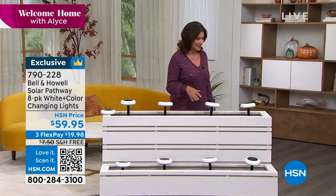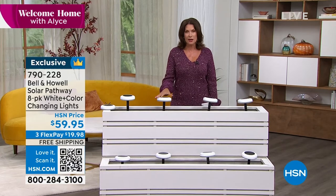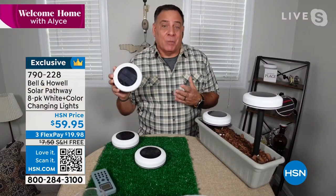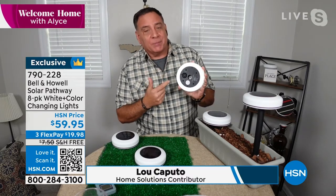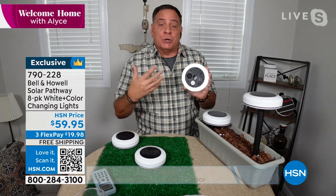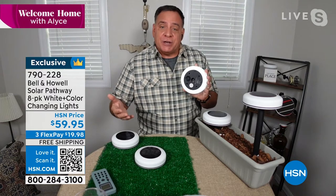I wish we could keep that light down because these are so pretty. These are to me the best color changing lights maybe I've ever offered — I've never seen anything like these. For my money, these actually look like they're almost neon. There's one button on the back of these — just so you know how they work. You press that button for three seconds and it's going to turn it on. Then every time you press it after that, it's going to go through the color changing modes.